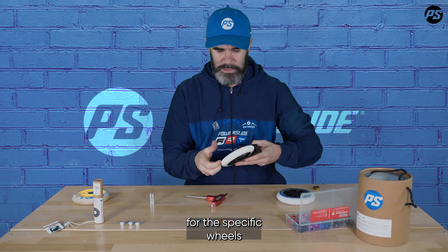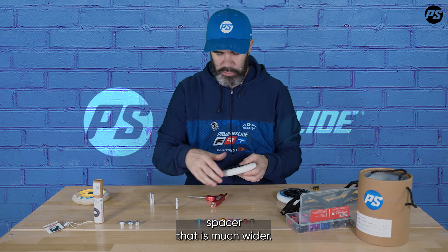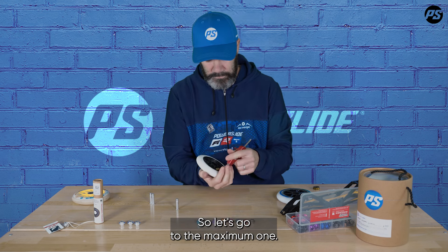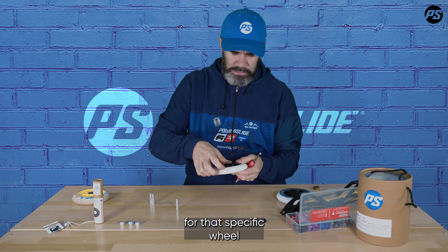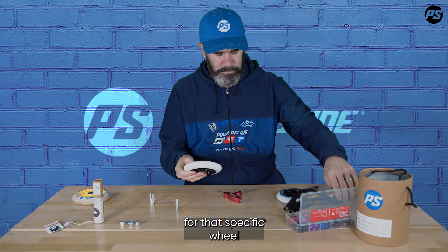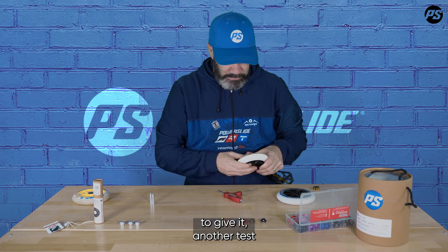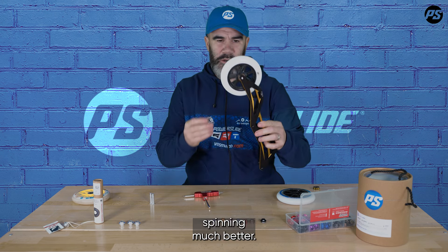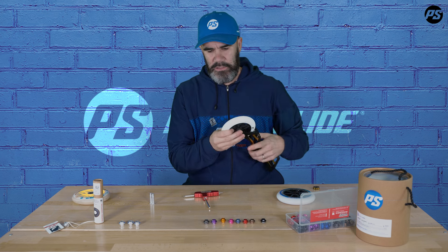For this specific wheel I'll directly pick up a spacer that is much wider. Let's go to the maximum — I'll take the 10.35mm for this specific wheel and put it back in the frame for another test. Already you can see it's spinning much better. I check and there's no noise, so I need a wider spacer on this Undercover wheel.